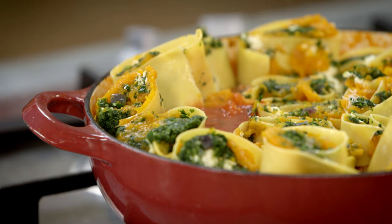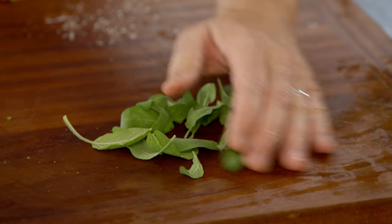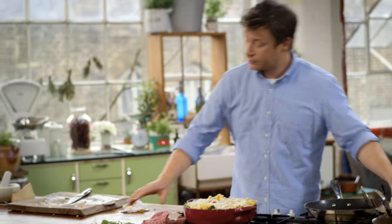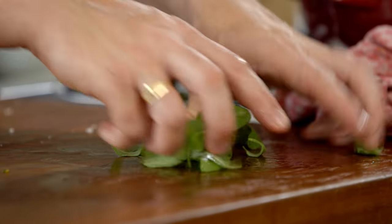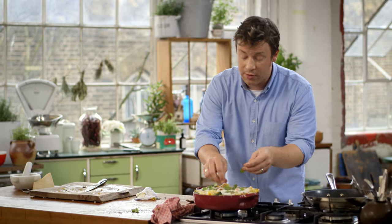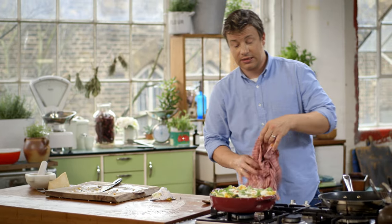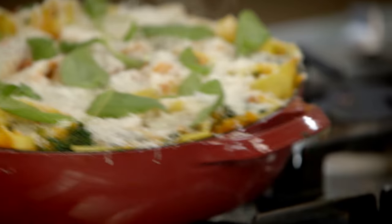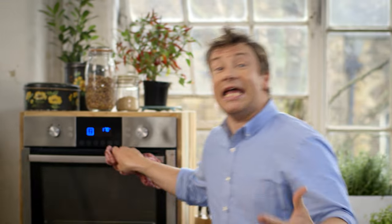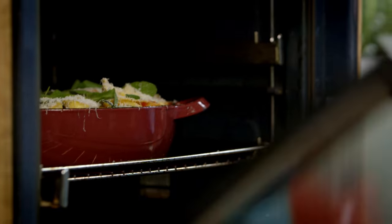Tuck your pasta rolls into your dish until they're all squeezed in, snuggled up tight. Finish with a little more grated parmesan and some fresh sage — put a little oil on the sage and toss it in the oil. This way, you're taking this woody old herb that only gets used for stuffing, putting it on the top of your pasta, and it just transforms the perfume and flavour — it kind of cooks like little crisps. Absolutely phenomenal. A lasagna is always a bit of an assembly, but I think this is easier — you haven't got the meat ragu or the white sauce to do, but you're getting the same enjoyment and eating quality. Whack that into the oven at 180 degrees Celsius and bake for 40 minutes.